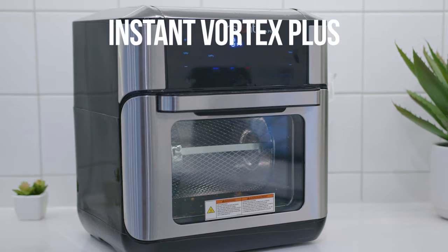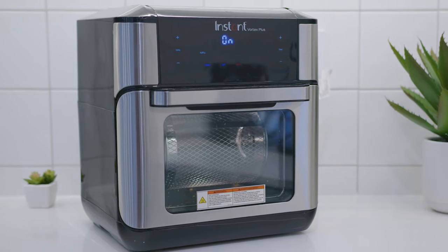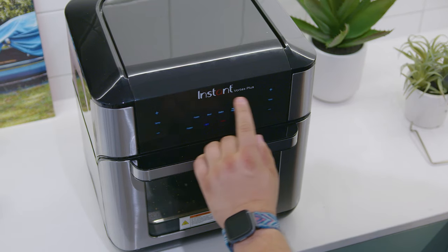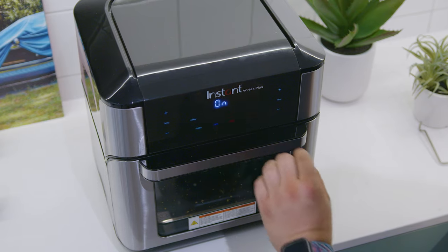This is the Instant Vortex Plus. It's a kitchen appliance that offers a wide range of built-in functions to quickly prepare your favorite foods with several different modes for greater versatility in the kitchen. Even though this is an excellent, effective air fryer and oven, I noticed some things that might make it the right choice for some users and the wrong choice for others.